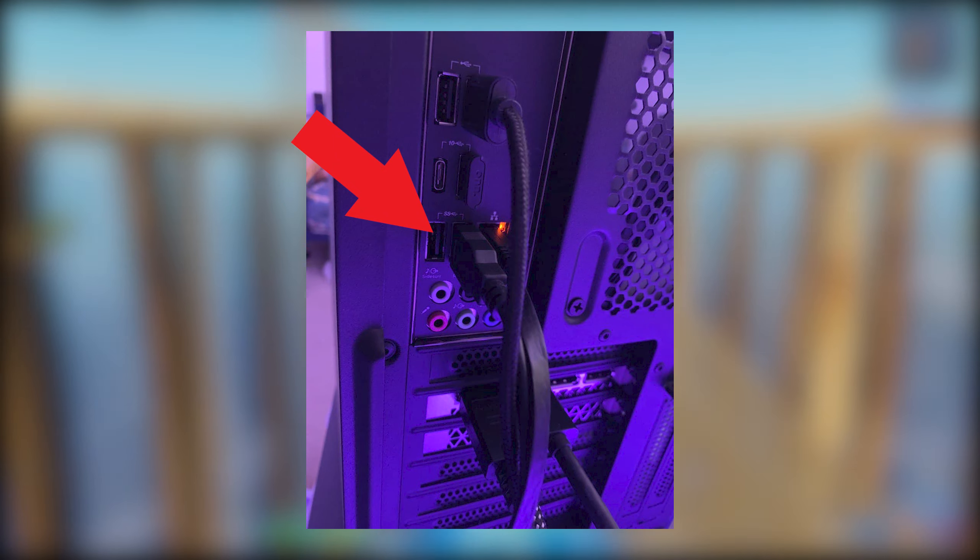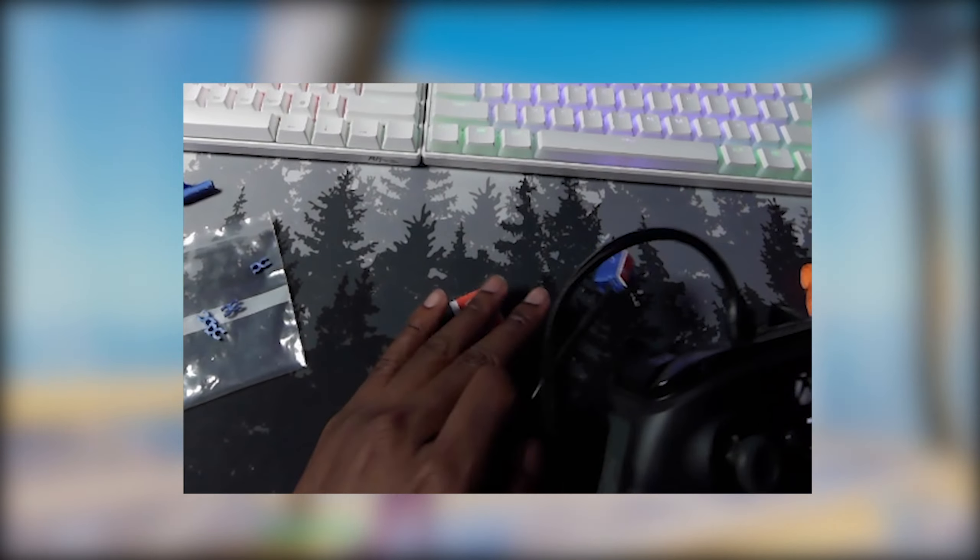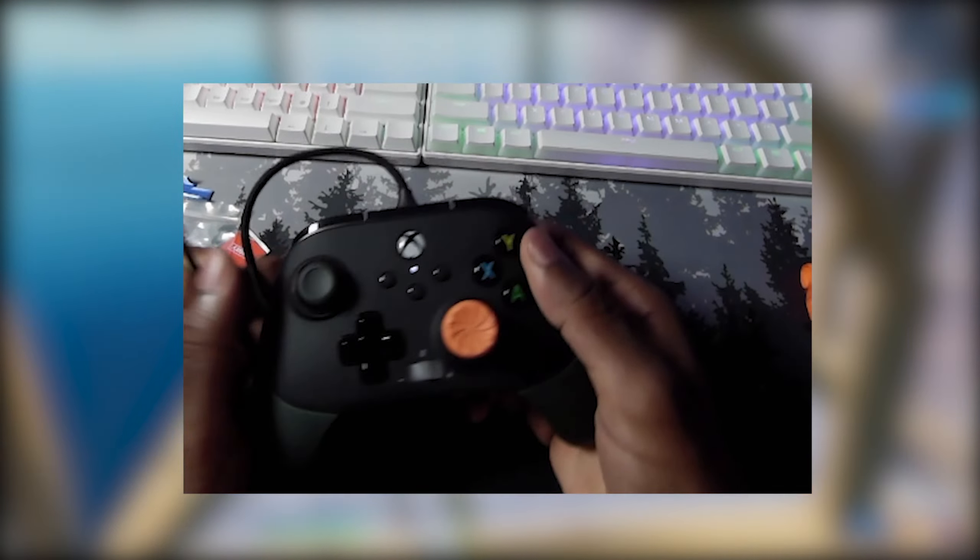On screen I'll show you where you need to plug it into the back of your PC. You have your regular controller going to the PC, and then this cord also goes into another USB slot. You can put the rest of the stuff to the side.